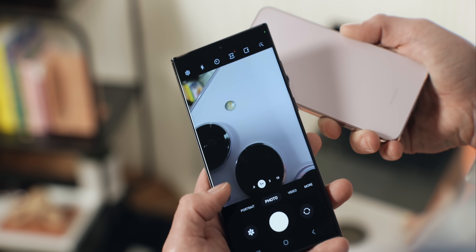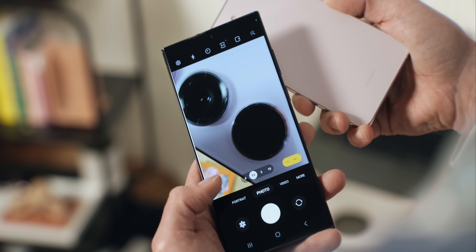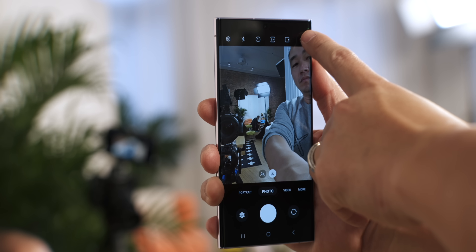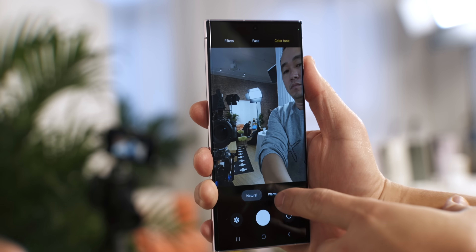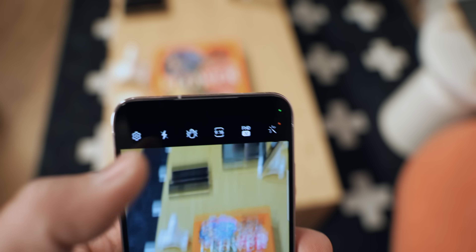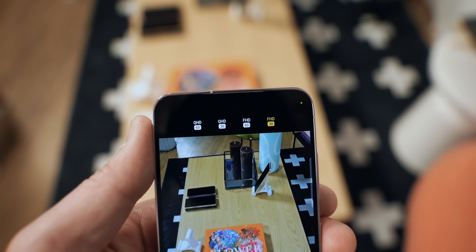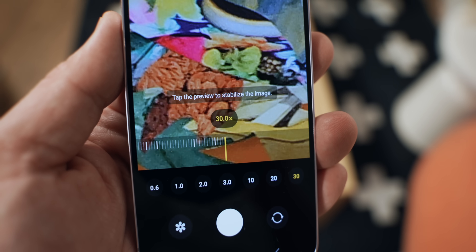I played with these phones for a few hours messing around with the camera. Macro mode and other functions are still here, so I'll have to test them to see if they've improved. The front-facing camera software also looks similar, with built-in filters and color tone changes, which can make a big difference in natural mode. The S23 and S23 Plus have pretty much identical software, so besides the 200 megapixel camera, you'll get a very similar experience across the lineup.